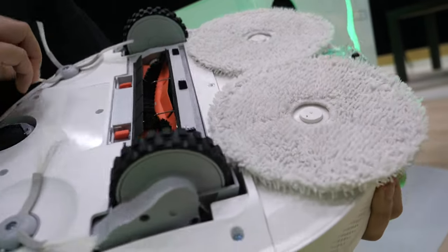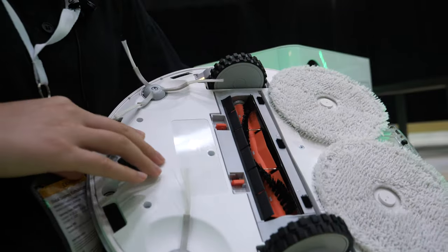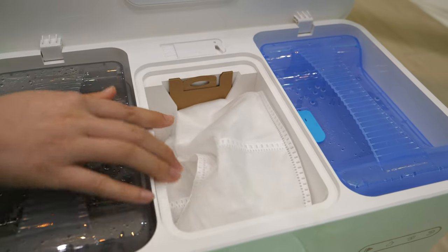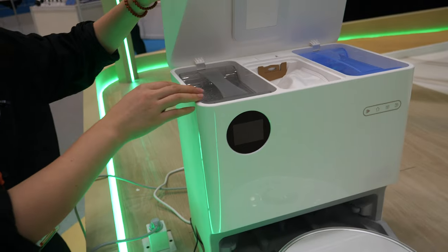It can also dry the mop with hot air. The station will vacuum the dust into the dust bag — it just sucks it out.